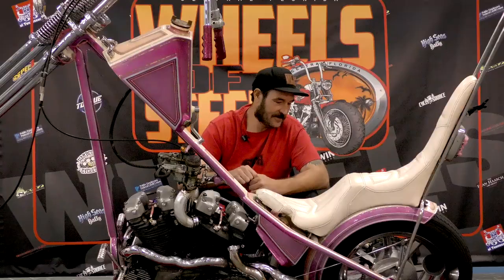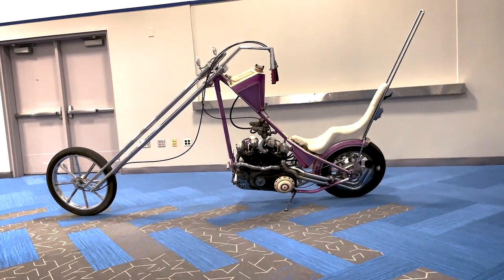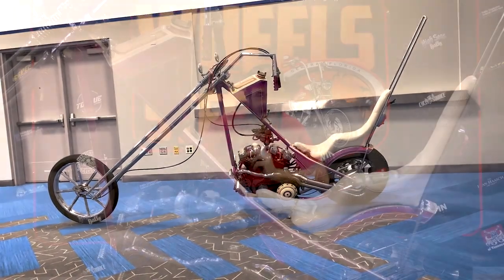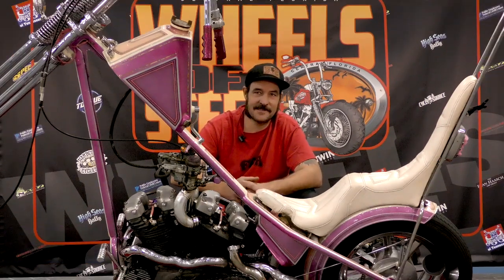Foot clutch, jockey shift, drum front and rear. The eight-spoke matching wheel in the front — Josh had picked that up at a swap meet somewhere, and then we found this one to match it. It's pretty funny riding it around and watching people's expressions, because it doesn't look like it should work and it does, so it's funny to watch people be surprised. This is Eric Allard with F&A Custom Cycles and you're watching ShopTalk.